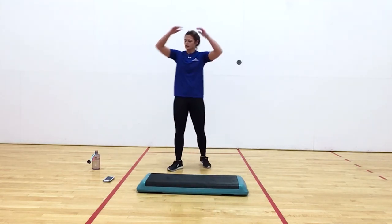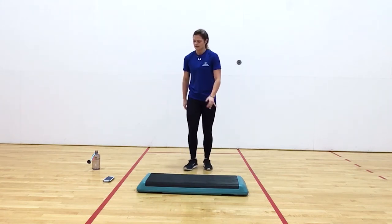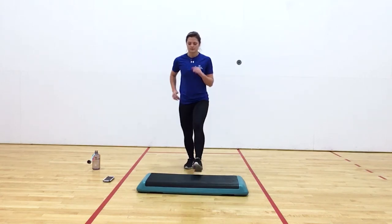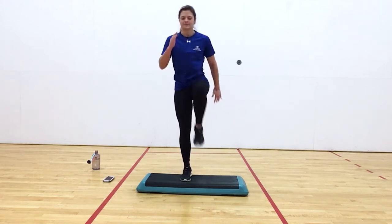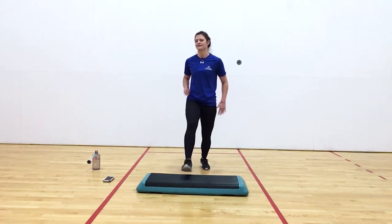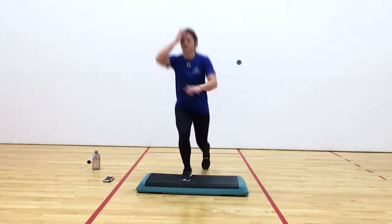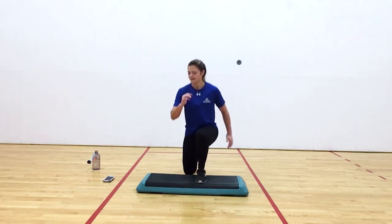Good job, y'all. Going back to our lunge variation again. Hike up, back, together, and switch. Nice work, y'all. Five more seconds. And rest. Nice job.